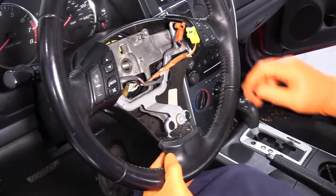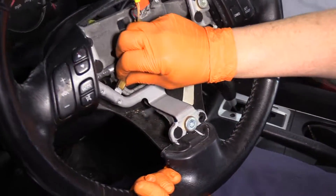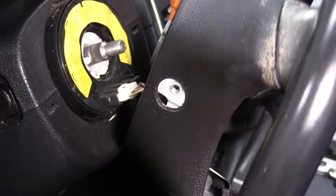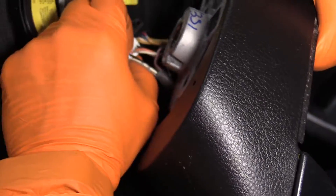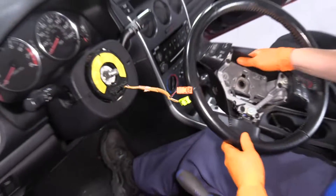Now I take the nut all the way off and slide it down, disconnect the little tab for the ground. Now I can see my tab — I'm going to pull on that clock spring tab, pull it out, and there's the steering wheel.